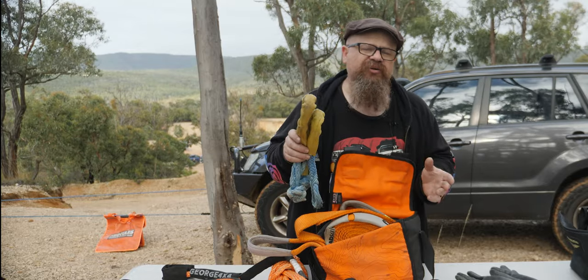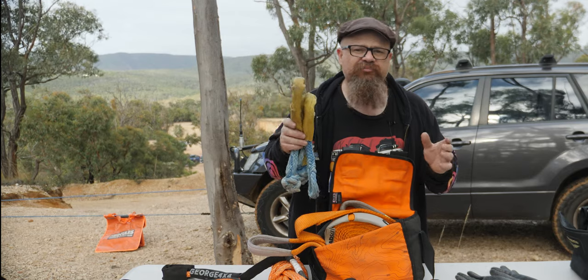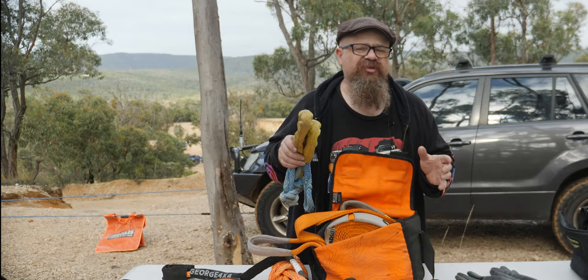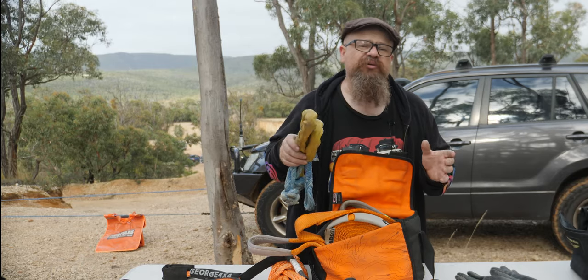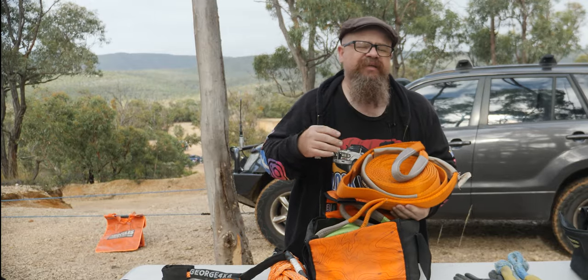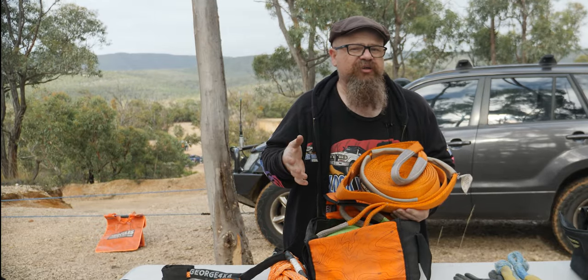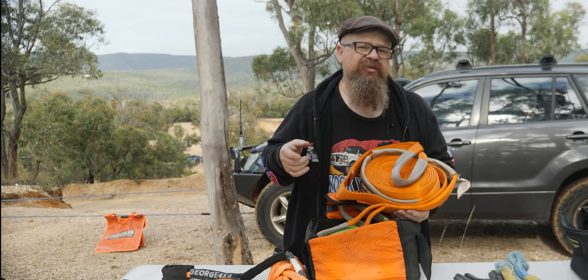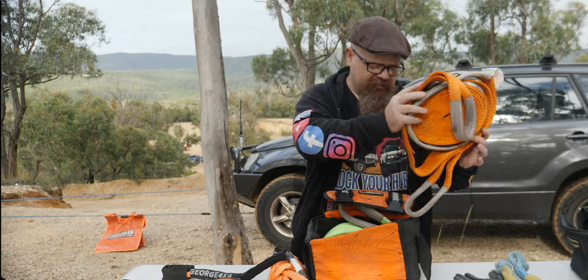Soft shackles — now soft shackles are a great invention. I've been using them for years, but they're only appropriate in some circumstances. You'll need hard shackles as well, more than likely. Now this is my snatch strap. We're not going to look at snatch straps in this video, but if you're interested in snatch strap or kinetic rope use, drop a comment below and we'll do a video about it.